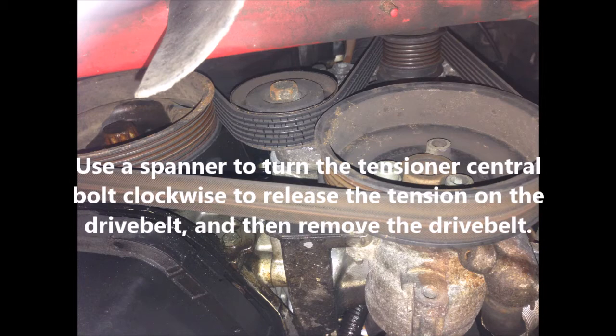Now you can use a ring spanner to turn the tensioner's central bolt clockwise to release the tension on the drive belt, and then you can remove the drive belt.